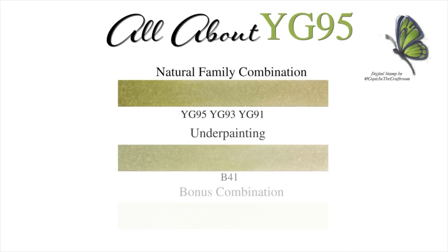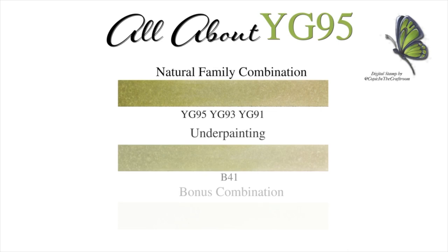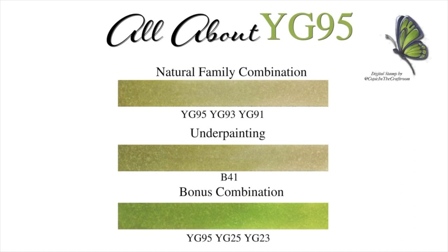So this is all about YG95. The natural family combination is YG95, YG93, and YG91, underpainting with B41. The bonus combination is YG95, YG25, and YG23. Thank you and I will see you next week. Bye!